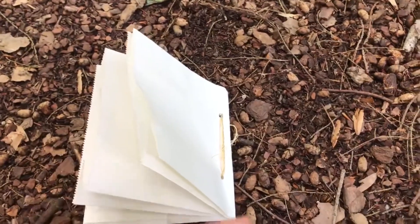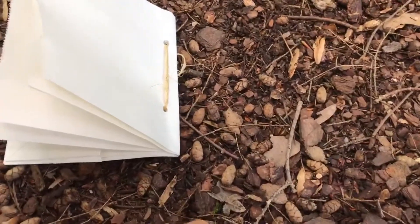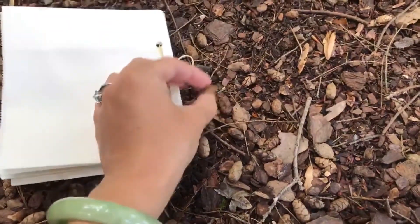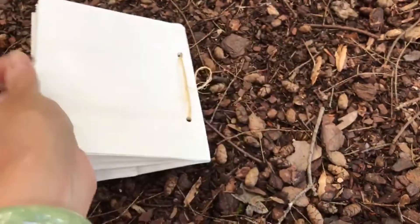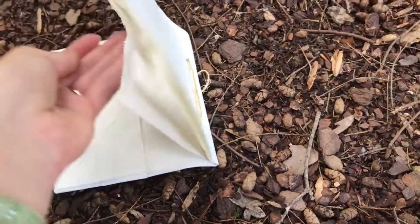For example, I'm underneath a hemlock tree and these cones that fall from the hemlock tree are so cute and the perfect size for me to add to my nature journal.